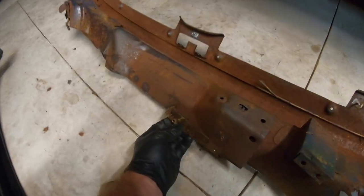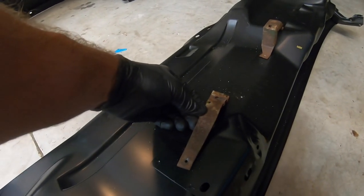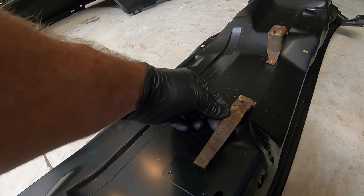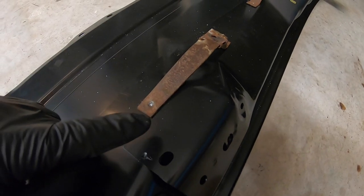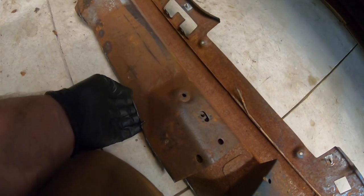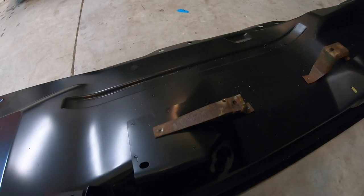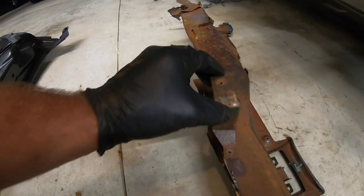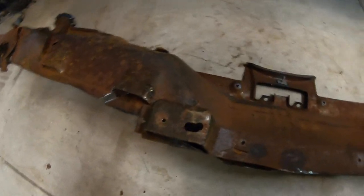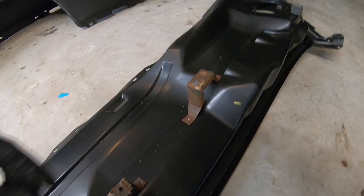Also, you had this bracket that goes here — you have to transfer that over to your new cowl; it's going to go somewhere about here. What I did is place it in what looks like the same orientation as the other one, and I'm going to put two little spot welds in the holes because it was screwed in on the old one. Same thing with this other piece — it was right here on this one, but I cut this section out from the top side. So you put it down, mark your holes, and tack it or whatever you're going to do.